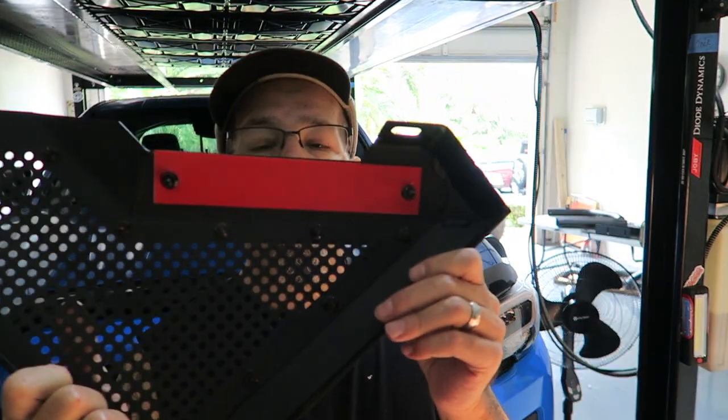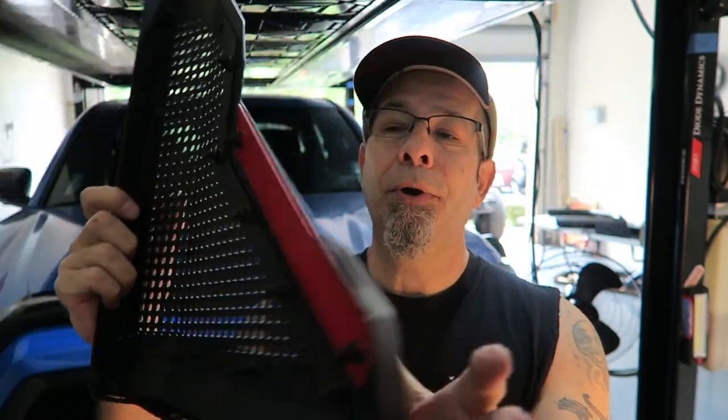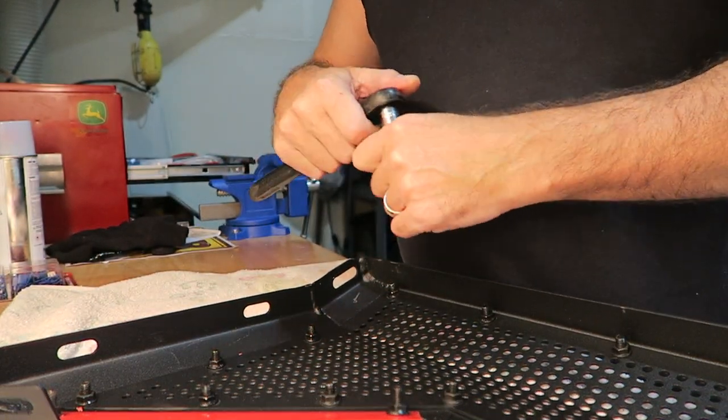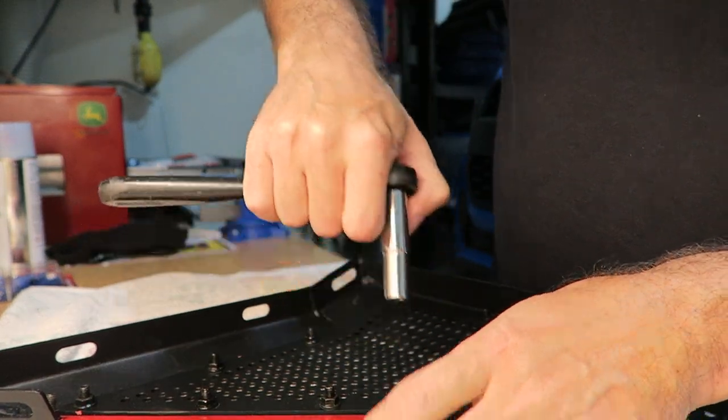First things first, we need to remove the little panel on the back here so that we can make this lettering blue. Pretty simple — it's two 10mm, of course. Goes right along with the Toyota Tacoma theme. Two 10mm bolts, or nuts, I should say. Let's get these off, then scratch them up and get them painted. Should come off pretty easy — I can't imagine they're on there very tightly because they are just plastic. Let's go ahead and find out.